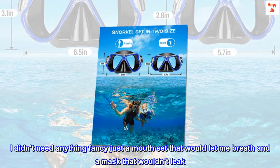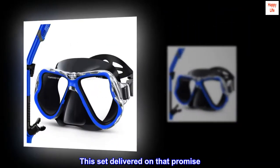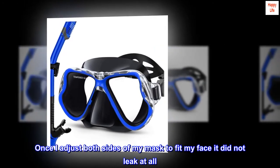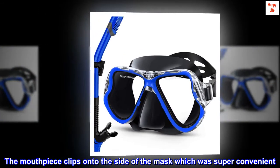I practiced in the pool before taking it to the open water since I am a beginner snorkeler. I didn't need anything fancy — just a mouthpiece that would let me breathe and a mask that wouldn't leak. Once I adjusted both sides of my mask to fit my face, it did not leak at all. The mouthpiece clips onto the side of the mask, which was super convenient.